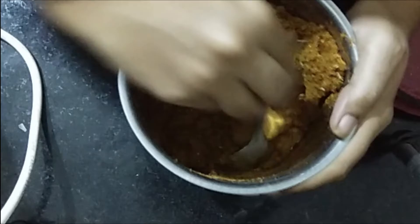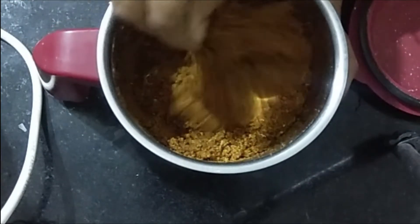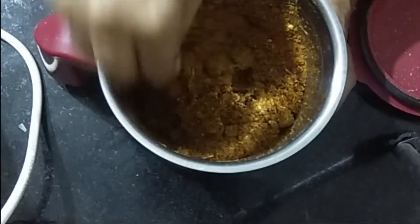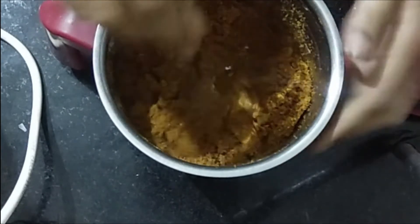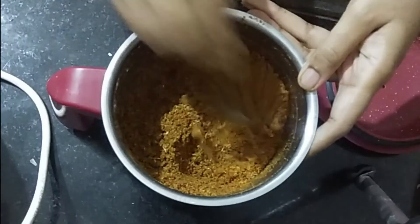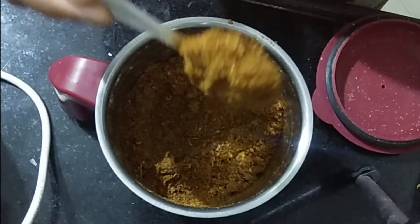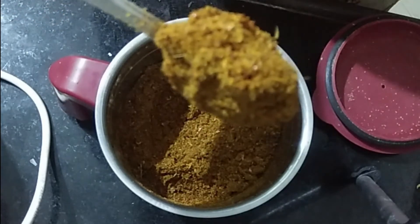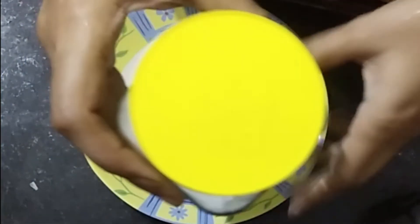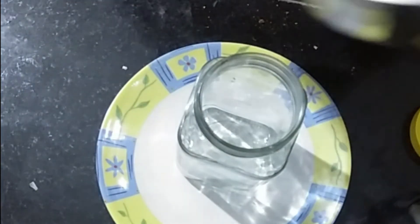Mix it up, add a spoon, add salt and mix it in. We are ready — store it in a glass container for up to 3 months and it stays very fresh.